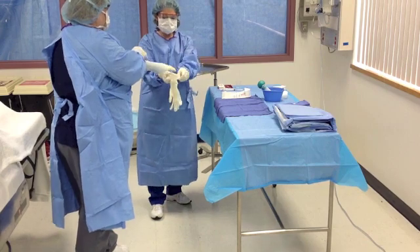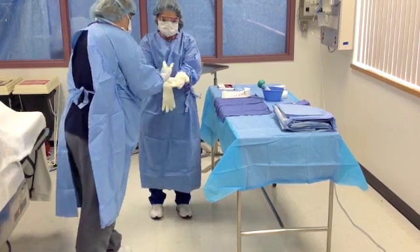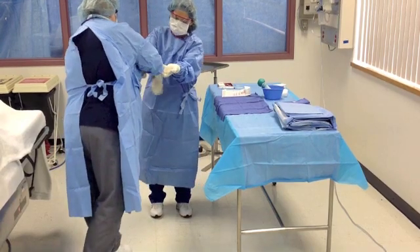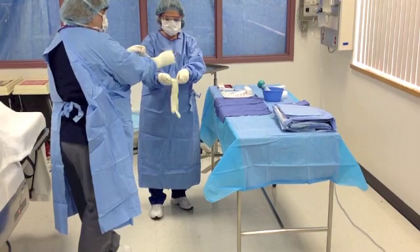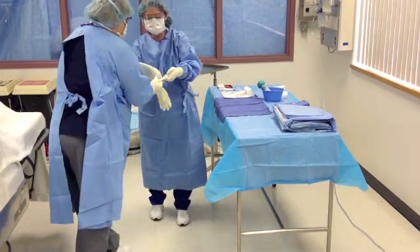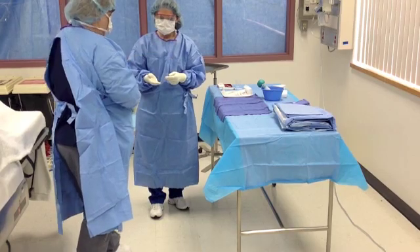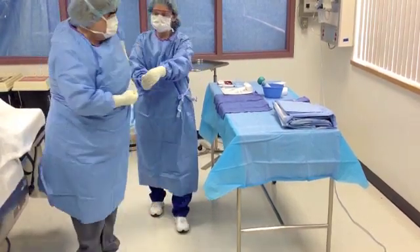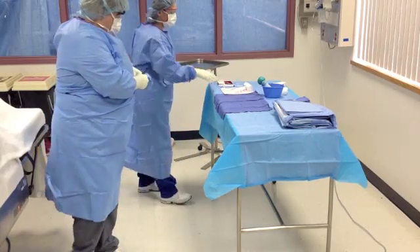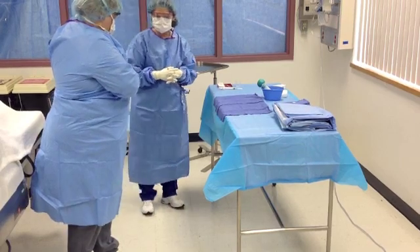Retrieve the second pair of gloves for double gloving and repeat the process once more. Assist the surgeon in turning the gown by grabbing the tip end of the tag that has been presented to you. Then, once the surgeon has turned, pull the tag off and discard it.